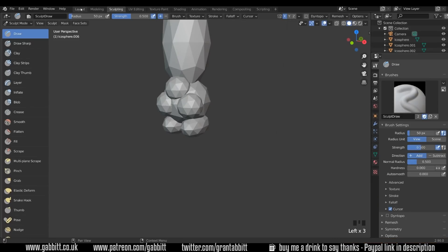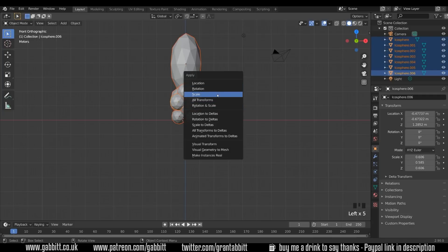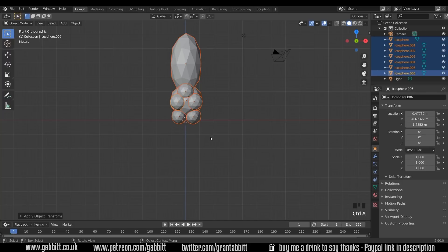You can see there's an error message across the bottom because I've scaled my object. So let's go back to layout mode, select everything and Control A to set the scale, so I won't get any error messages and the sculpting will act as I expect.